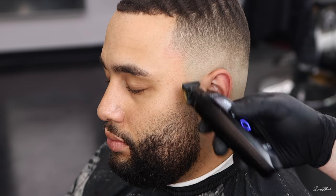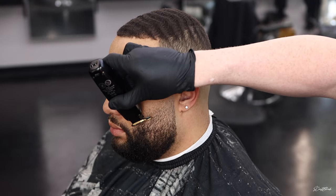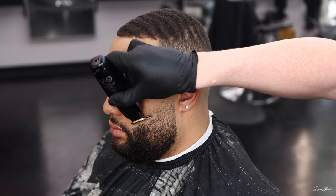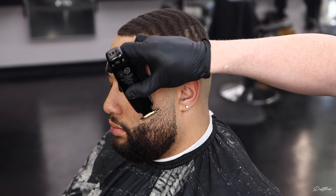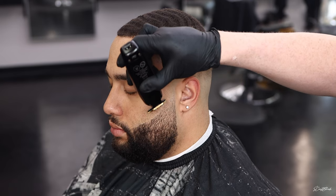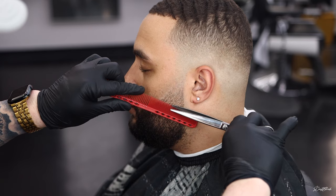Using the trimmer now to hit up that back line and touch up those little hairs that still have a line around the bald area. I'm going to go ahead and lightly freehand the beard — I know I can sharpen it up with the razor later, but we're just going to put that shape on it so we can see what it's looking like.